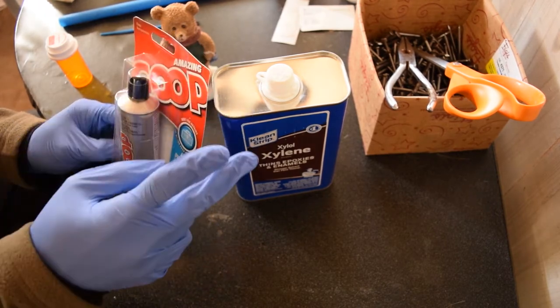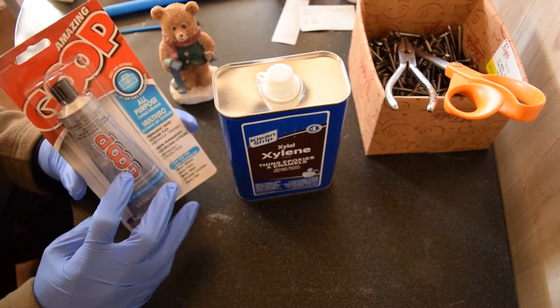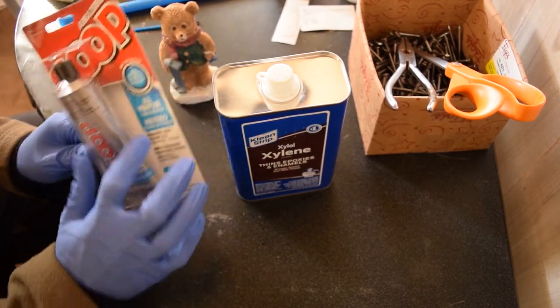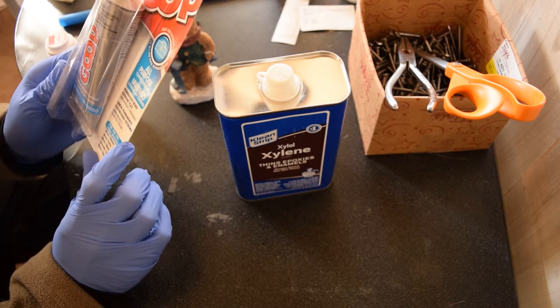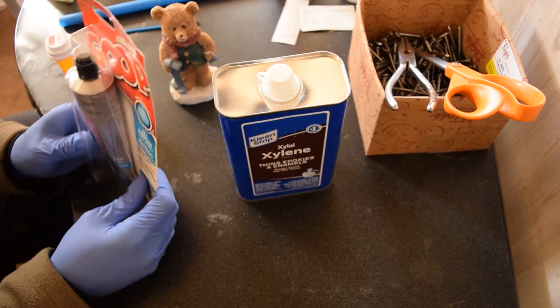This is good for fly tying and jig tying — anybody who does anything like that. What you start with is just good old-fashioned Goop. And this is essentially enough materials for a lifetime supply. Just get the all-purpose type — it's a multi-purpose glue, permanent bond, waterproof, paintable, good for use on wood, glass, metal, laminate fabric. That's exactly what you want.